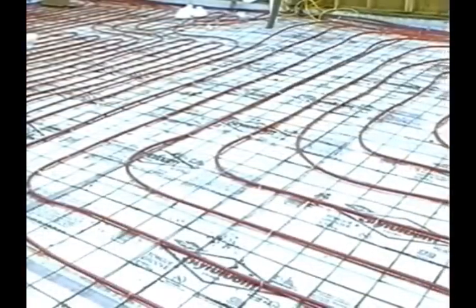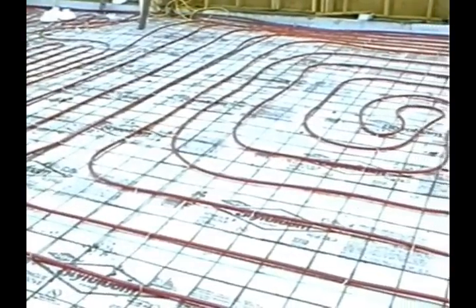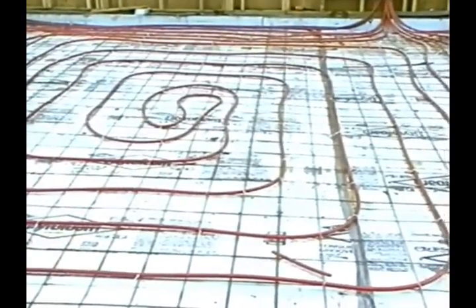There are typically two types of tube layout patterns: counter flow spiral and the serpentine pattern. The counter flow provides the most even distribution of heat. The supply and return lines run next to each other, creating a more even temperature between the tubes. The counter flow spiral is the more difficult of the two patterns to install.